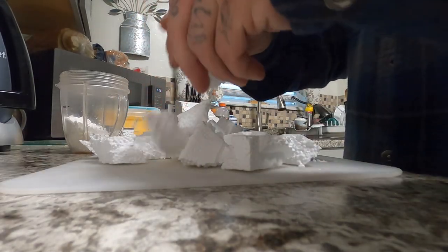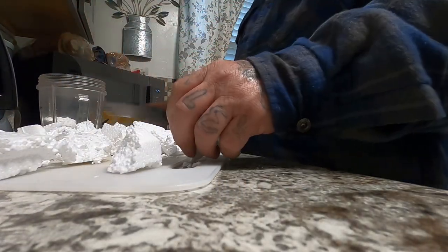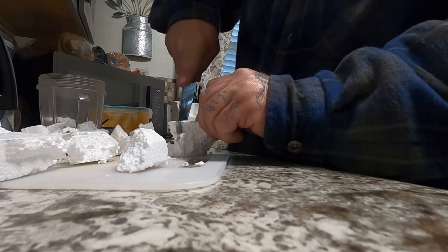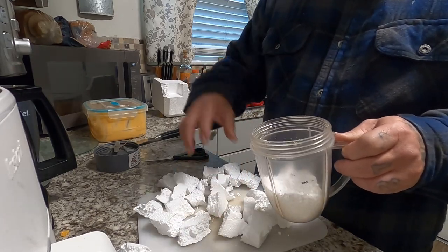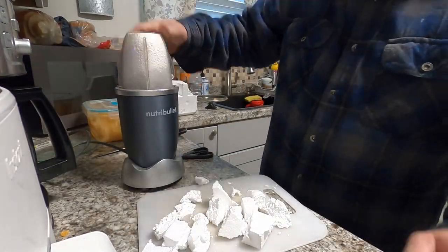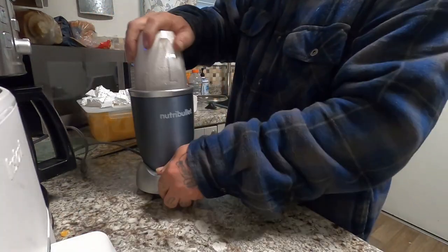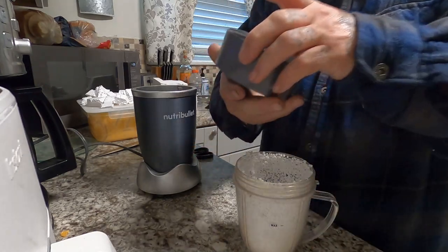Look at the snow on the ground — it photographs white, sparkly, and nice. But this is the foam you don't use. After I cut it down and put it into my NutriBullet blender, I'll show you why. Not only does it not grind down to a scalable size, it doesn't grind up into a powder — it stays in little tiny balls.